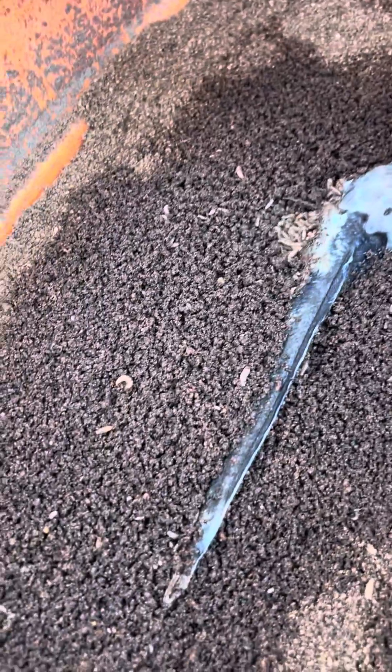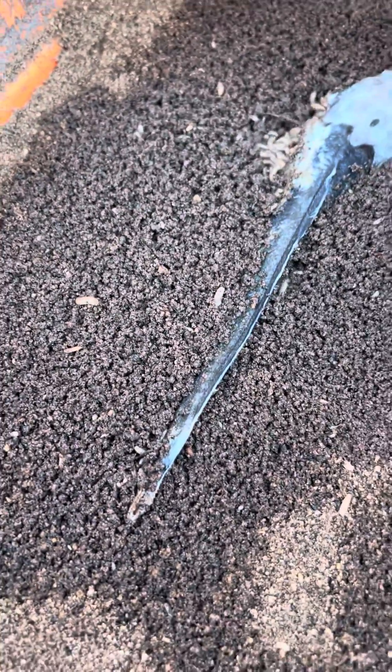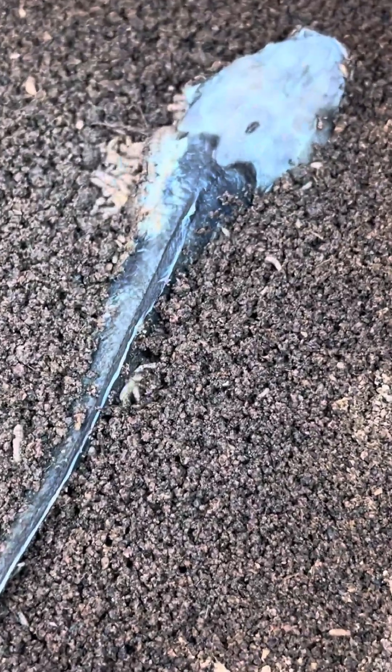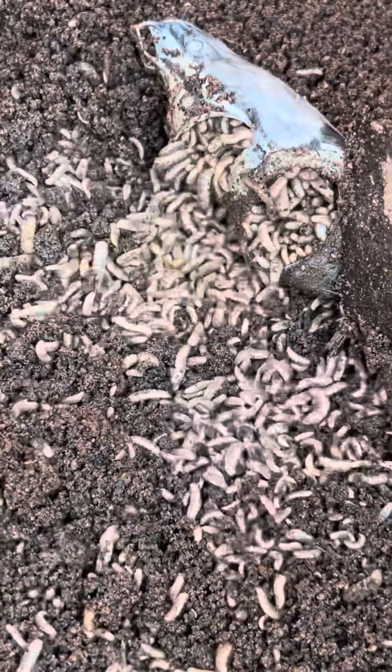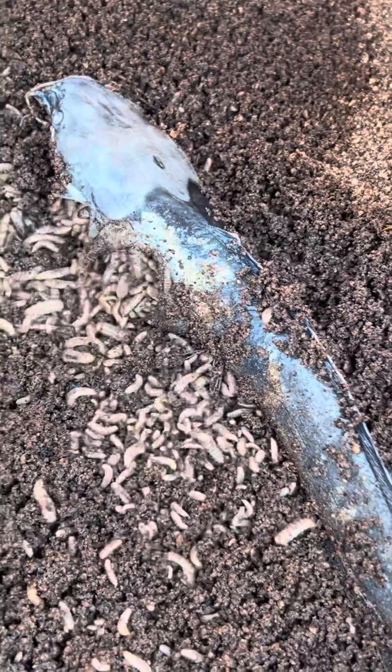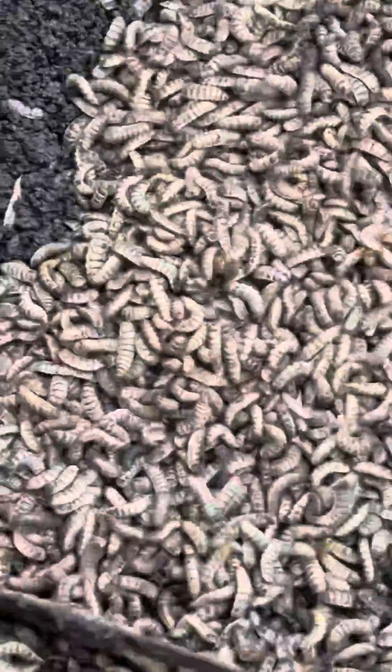You still keep giving them space, because the more space you give them the more they will grow in numbers. The good thing is at this point they are feeding very well — you can even start using them at this point to feed your livestock, nothing stops you from doing that. They feed on all kinds of waste: dead rats, dead fish — they feed on anything.